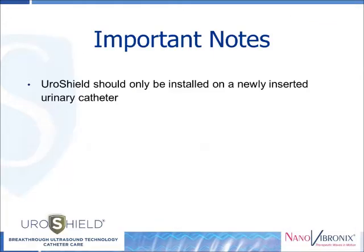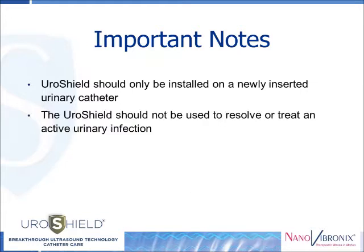An important note: the Uroshield should only be installed on a newly inserted urinary catheter. It is recommended that the Uroshield installation is scheduled immediately following catheter replacement. Also note that the Uroshield should not be used to resolve or treat an active urinary tract infection.